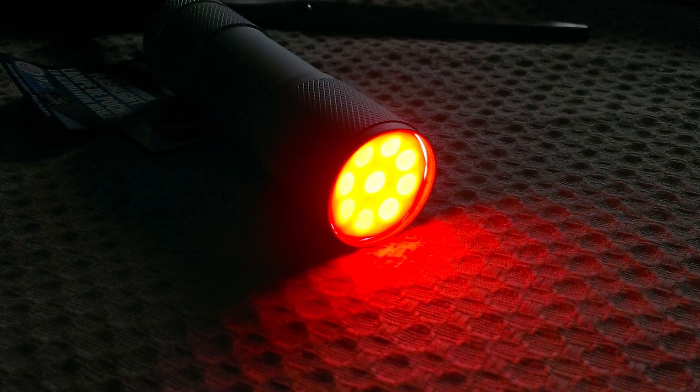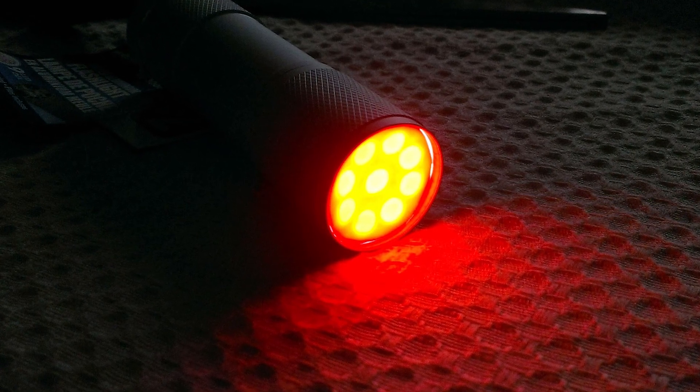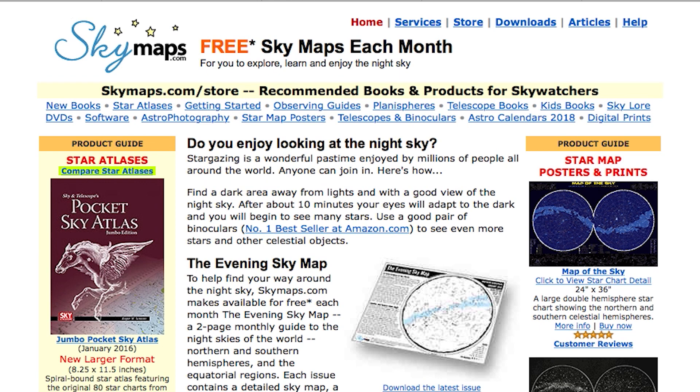Using a red flashlight on a printed sky chart also affects your vision, but to a lesser degree. Additionally, printed sky charts don't depend on whether or not you are connected to your data plan or battery power, which could become problematic if you're observing in a remote location.